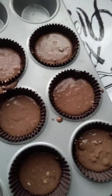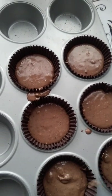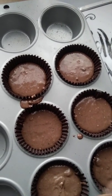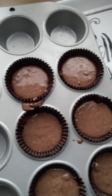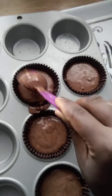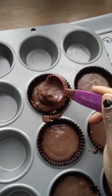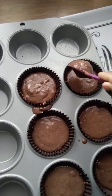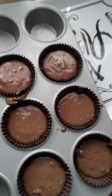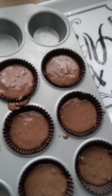It's a bit dark because I didn't turn on the light, and outside it's been drizzling since morning — it's now afternoon. I normally start with at least two tablespoons per case so that I don't run out of mix, and then whatever is left over I fill up the rest of the case. Make sure your case is set nicely in the middle so that it absorbs the heat evenly.